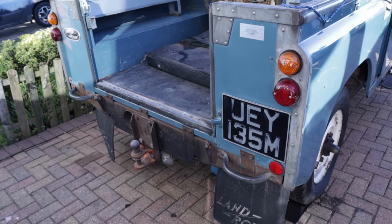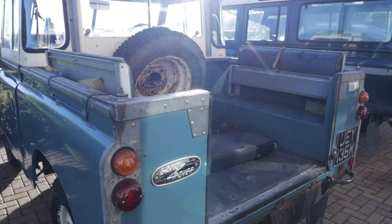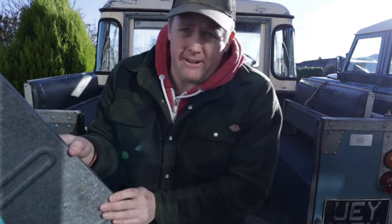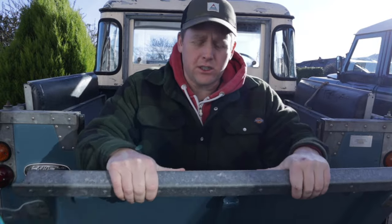Welcome back to the Series 3 build. Today we're fitting the tailgate. After a lot of searching and scouring the internet, a friend of mine sent me a link to a matching tailgate — look at that! Same colour as the Series 3 and in ridiculously good condition.